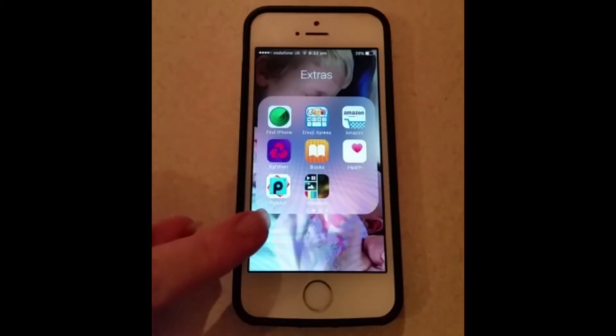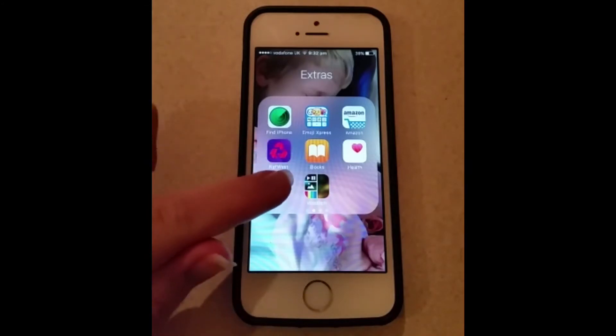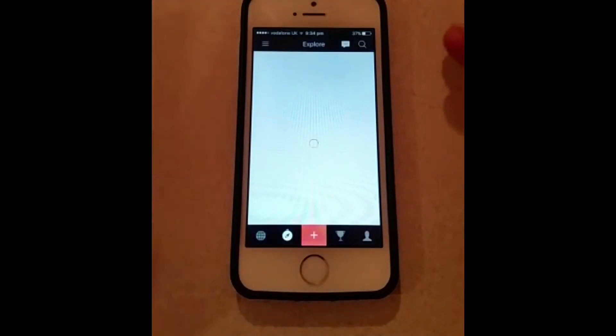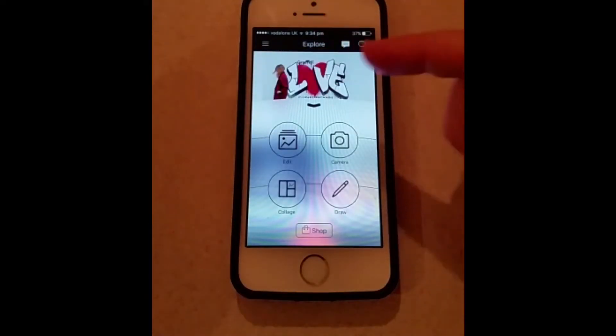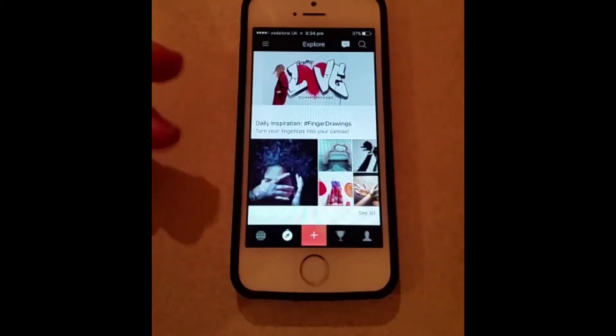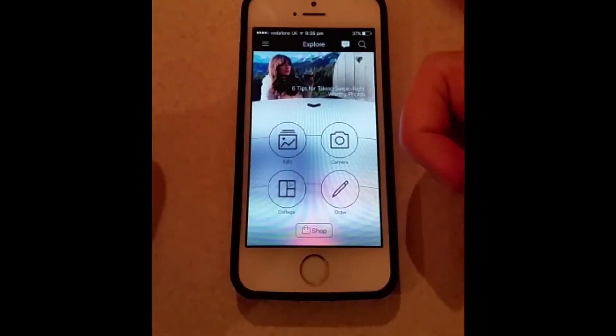You need to download this app — you can download it off the App Store. When you click on it and load it up, as the screen loads it takes a couple of seconds. Sometimes this menu pops up at the bottom, sometimes it doesn't. If it doesn't, your page will look like this, in which case you press the orange button at the bottom and it will bring up the menu.